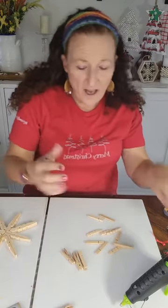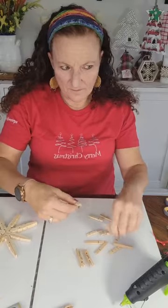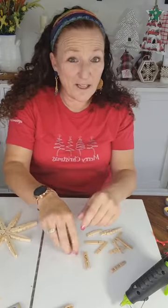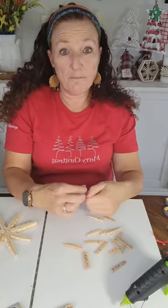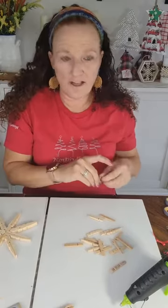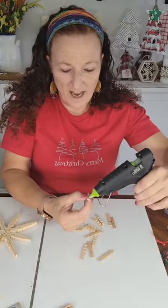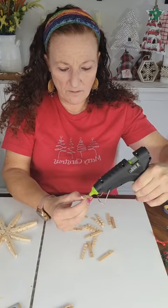My husband threw away a huge stack of blank DVDs - or CDs, one or the other. I pulled them out of the garbage thinking I could really make something with this, and then I thought, put them back in the garbage. I'll probably regret it, but I don't need one more thing in my craft closet. So many things you can make with them, I just don't know if it's anything I'd want to have in my home.